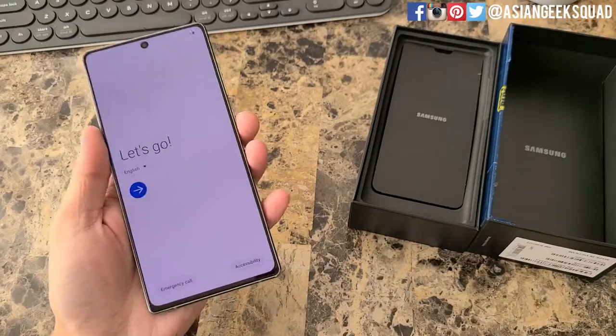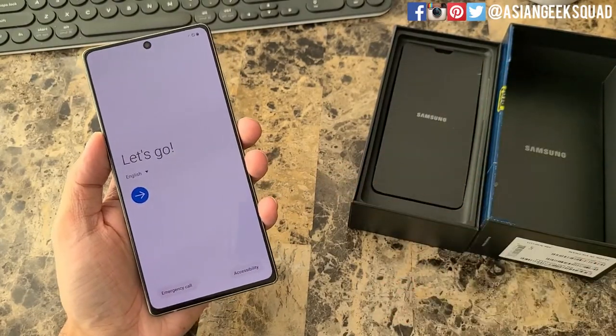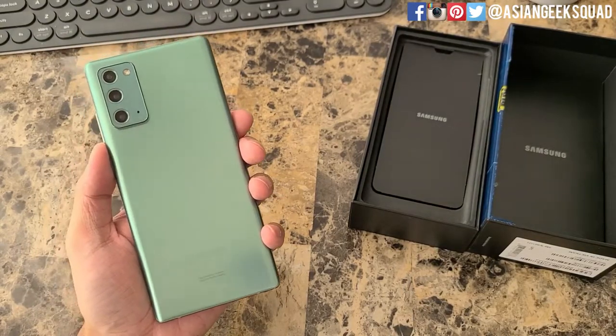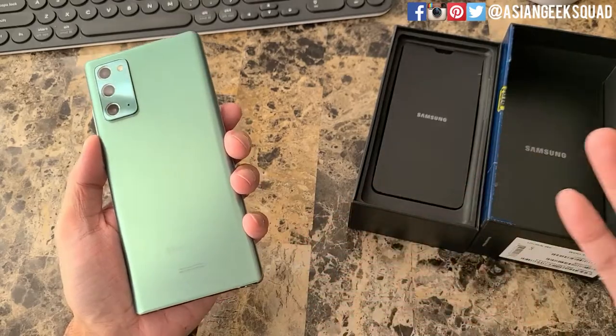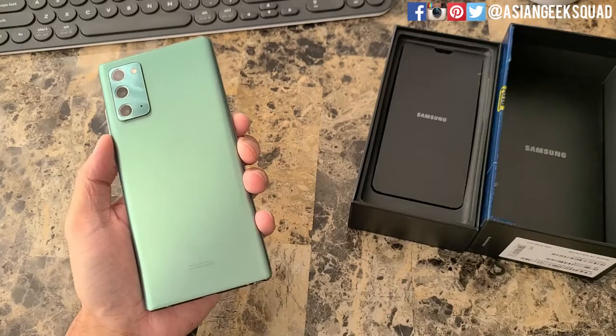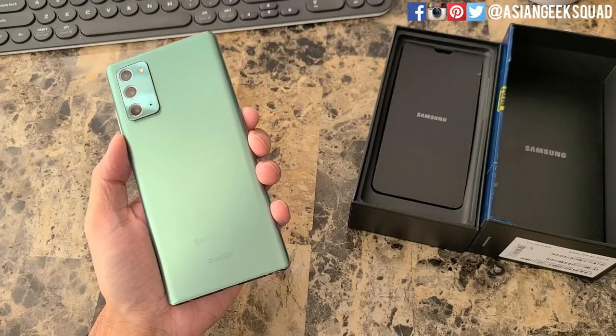Alright everyone, I'm going to go ahead and set up my new open box Samsung Galaxy Note 20. We got it for $679. What do you guys think? Would you go for an open box to save over $300, or would you still opt for something brand new? Leave us a comment down below, and thank you guys for watching. Aloha!